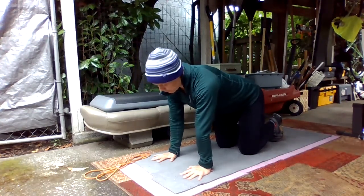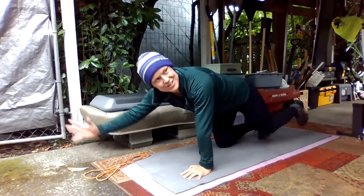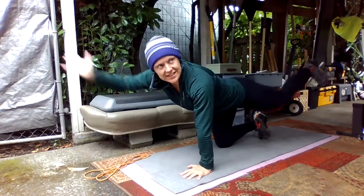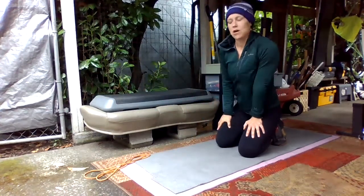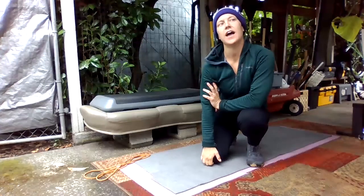How's it going with our opposite arm and leg, knee to elbow? Did you do both sides? We'll try like 10 on each side — two rounds of 10 per side.